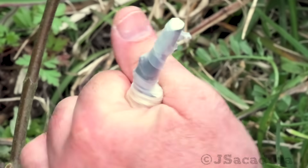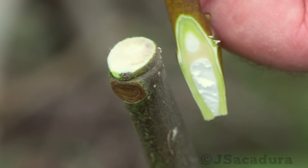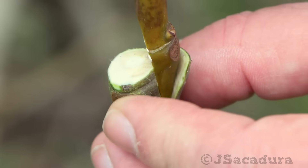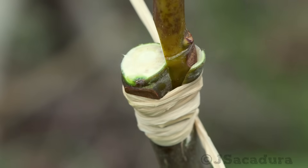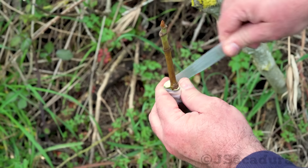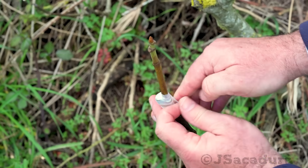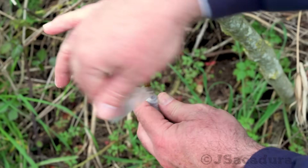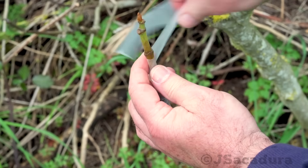Cover the graft to keep moisture in until it heals. I prefer to use parafilm tape, as the buds can break it easily as they grow, but there are other options like using pruning paste or covering the graft with a paper or plastic bag.